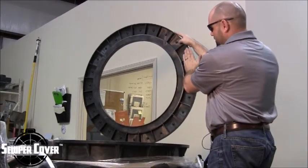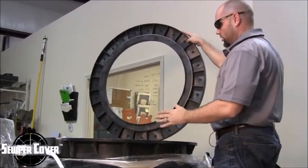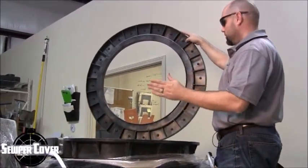So when these two interface surface to surface, this right here creates a lip, making it that much more watertight — which normal traditional products do not do at all.